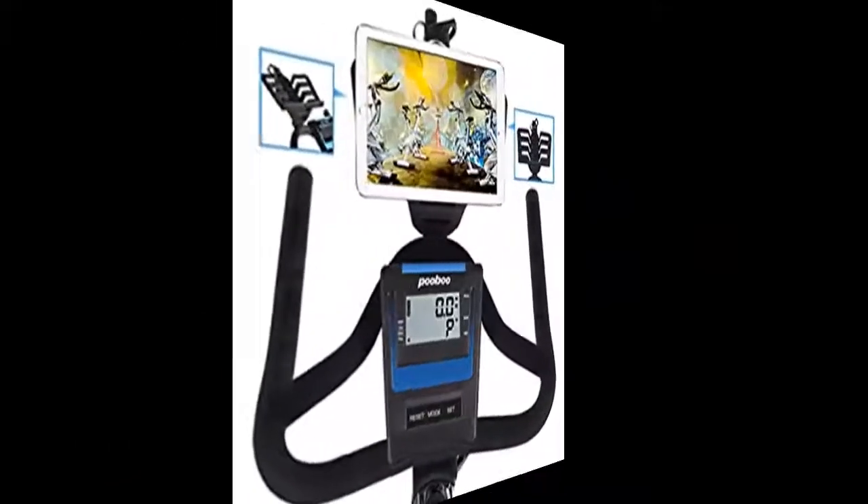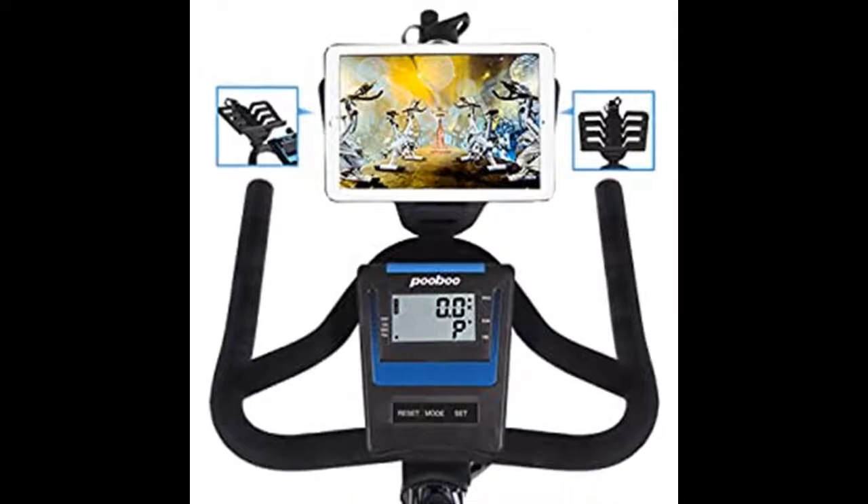The steel toe caged pedals are designed with adjustable straps, so they can fit different size feet well.